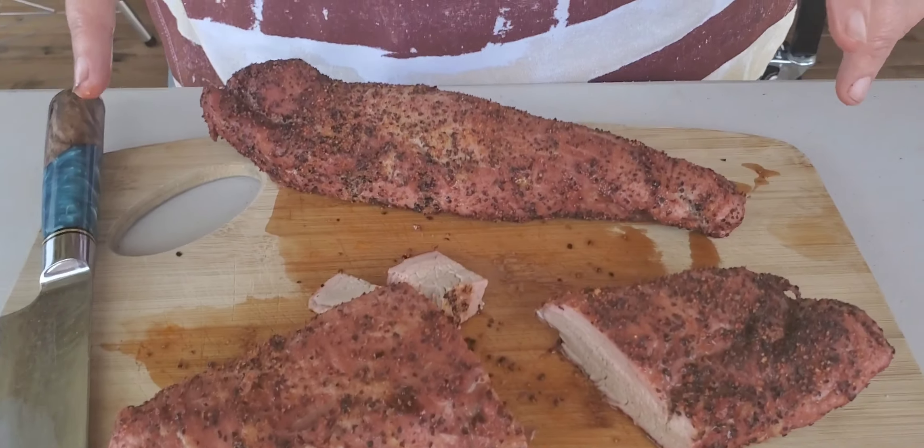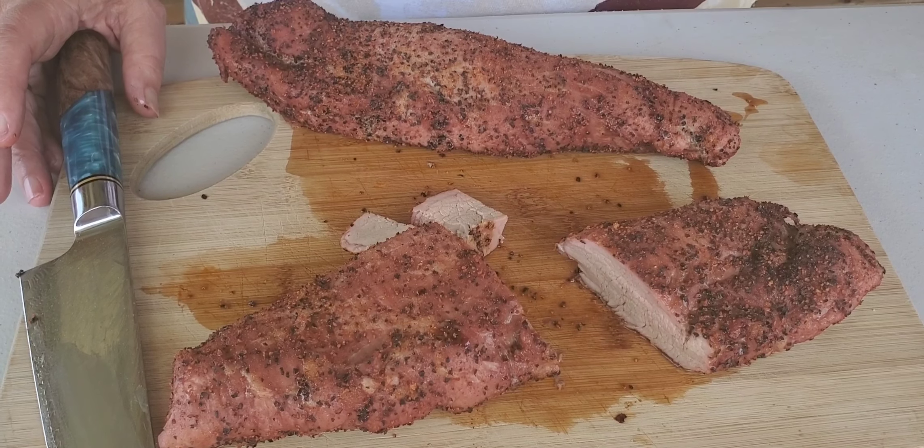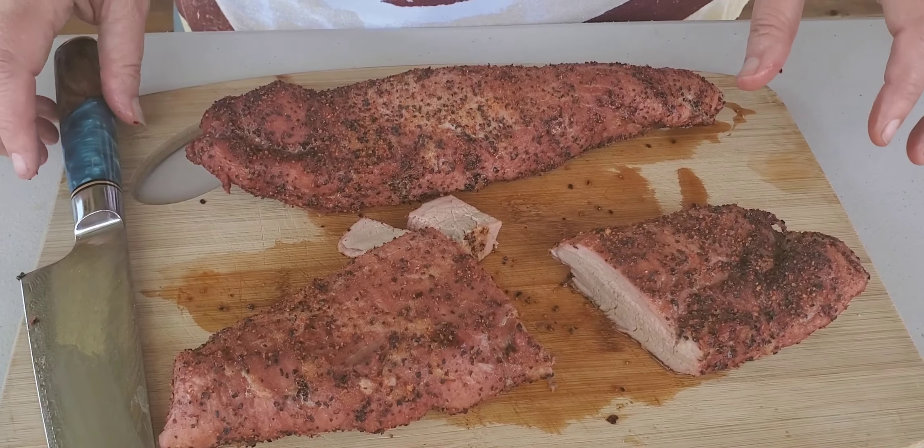Oh my god, look how good these are! We've made these before — they're so good. And this is another really economical thing you can make. These two pork tenderloins together cost about ten dollars, so if you have a bigger family you can feed them pretty inexpensively and get a lot of meat.